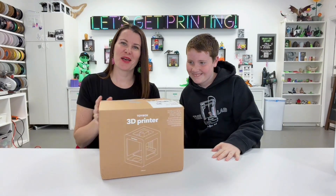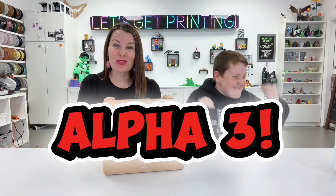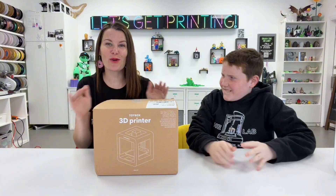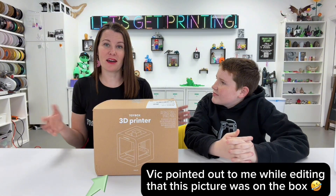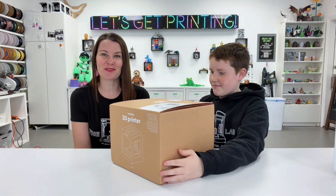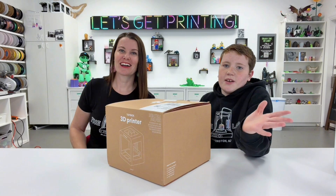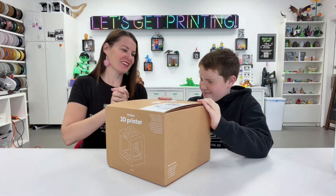Tell everybody what we've got here. Toy Box Alpha 3. So I want you to know that this is going to be a totally blind unboxing for us — meaning I don't know what it looks like, I haven't seen a picture of it, I haven't seen a description of it. So we got our hands on one and we're just super excited to see what we've got. At the time of recording this, they don't even have it on their website or anything.